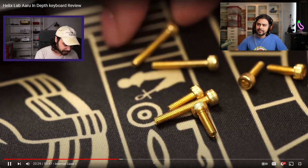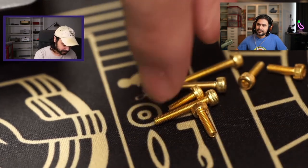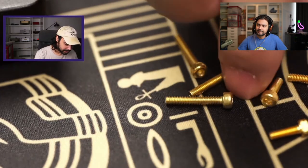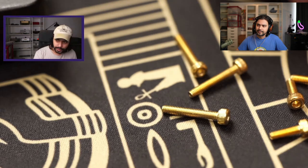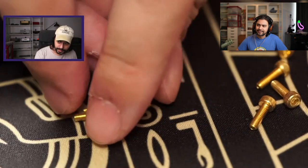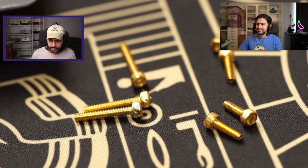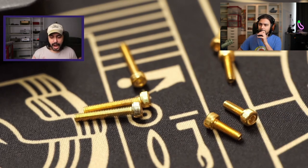There are two lengths: you've got the long ones for the back and four short ones for the front side of the keyboard.